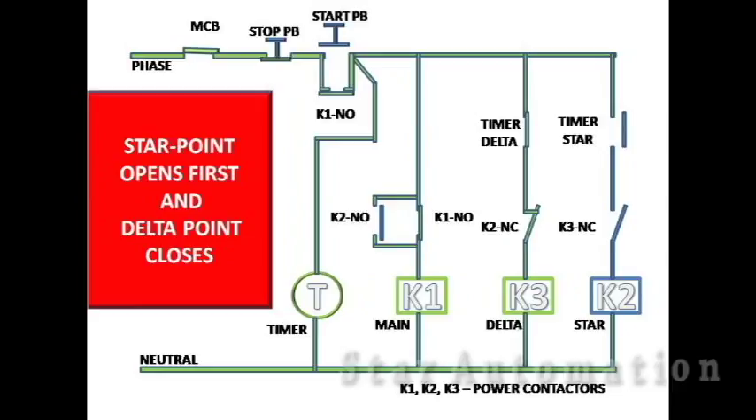In this way, the main and delta contactors remain on as long as the motor is running. Both contactors trip if the stop push button is pressed. Hope you have understood the control wiring of the star delta starter.